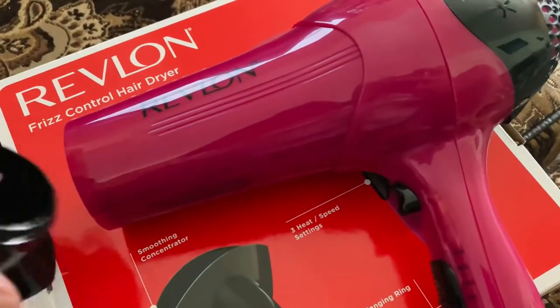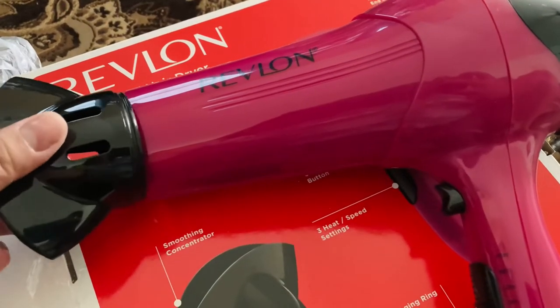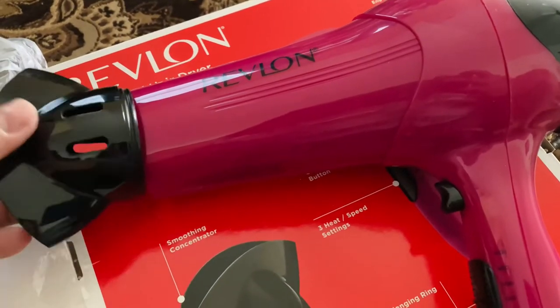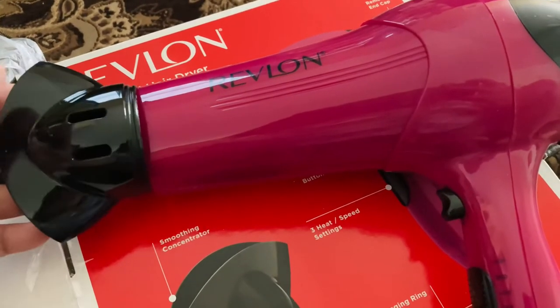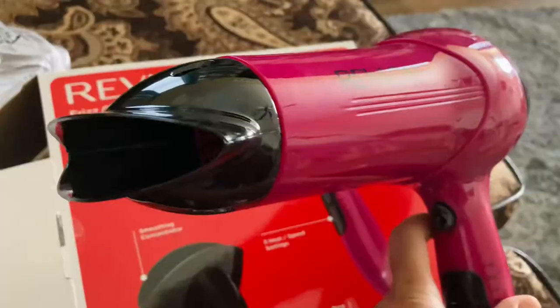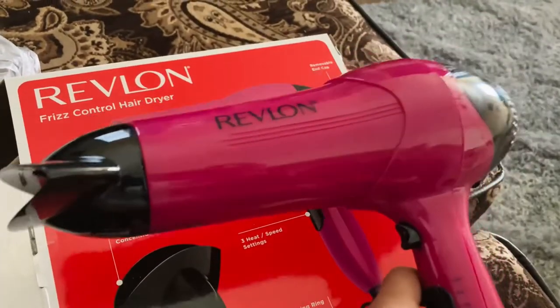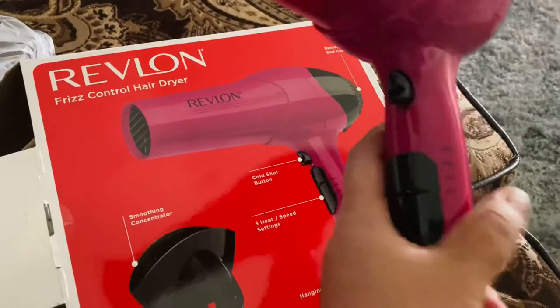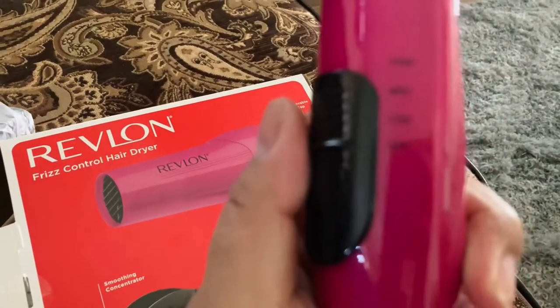You attach this one here, and you attach this attachment and it's gonna give your hair less frizz. You can also adjust the speed of it.